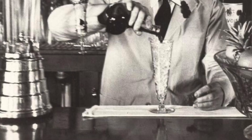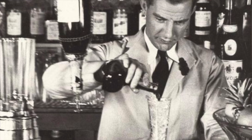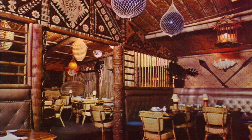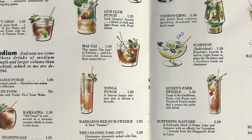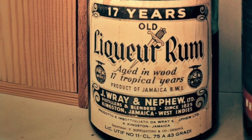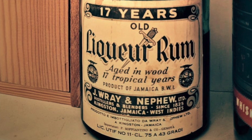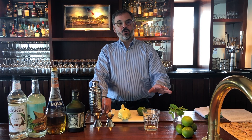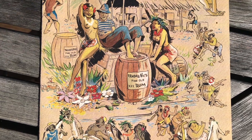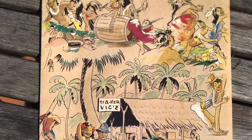Rather, we're going to be making the Mai Tai as it was originally invented in 1944 in Oakland by a man named Victor Bergeron, better known as Trader Vic. He invented the Mai Tai to showcase a 17-year-old aged rum, Ray and Nephew, of which apparently the last bottle sold for around $50,000 — kind of the holy grail of rums. When he first made this, he presented it to some Tahitian friends of his who exclaimed, "Mai Tai Roa Ae," which means "out of this world, the best." And so the name stuck — we now know it as the Mai Tai.